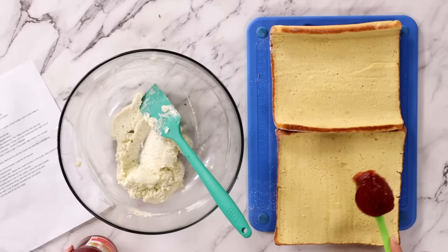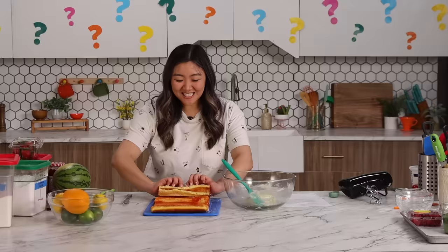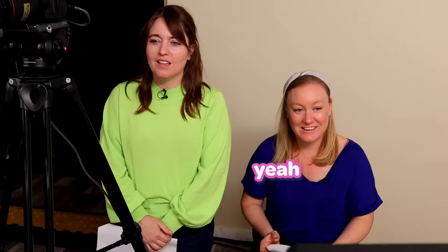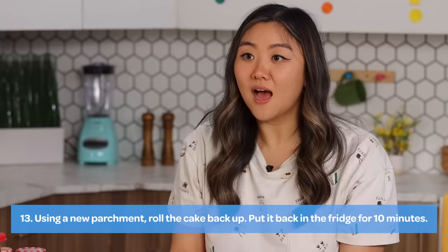I'm just gonna do a thin, even layer on both sides. That is done. Step number 13: Wrap the cake in fresh parchment paper. Cook for 10 minutes. Are you kidding me? I'm just gonna roll it back up and then I'm gonna chill it for 10 minutes. It's breaking! Okay, we're just gonna move quickly. I think parchment means plastic. So I'm gonna wrap this up. I'm gonna go put this in the fridge for 10 minutes.